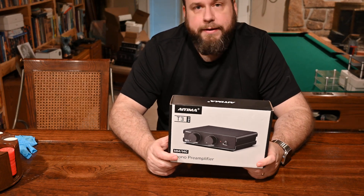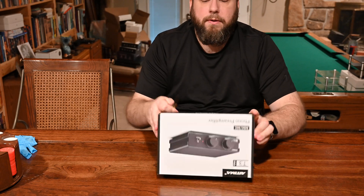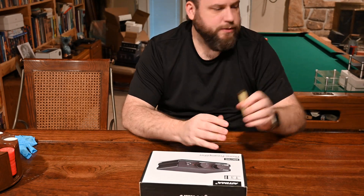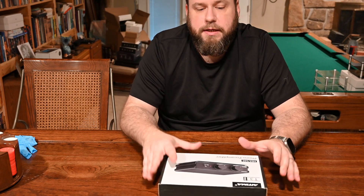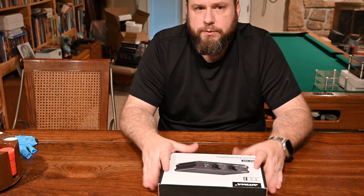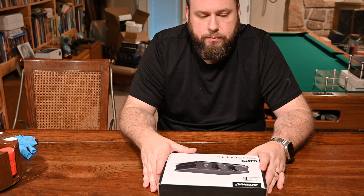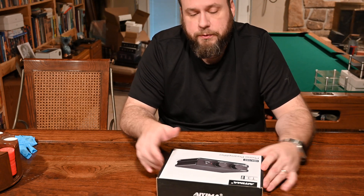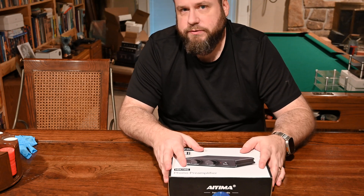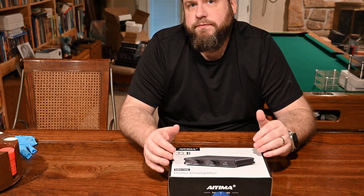It's about a hundred bucks. One really cool thing about this that caught my eye: most phono preamps in this price range are moving magnet only. You've probably seen my other videos where I used the FOSI Audio Box X4 phono preamp tube amp, which I really like, but it doesn't do moving coil. So if you have a moving coil cartridge, this is about as inexpensive as you're going to get a phono preamp for your cartridge, which is really cool because most of those are going to be a lot higher end.